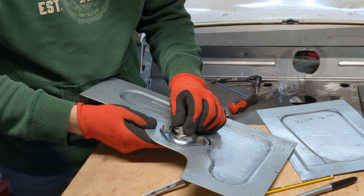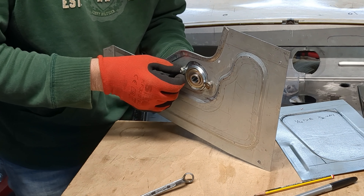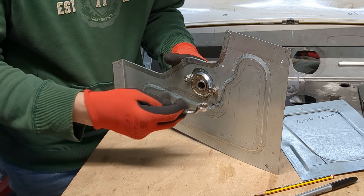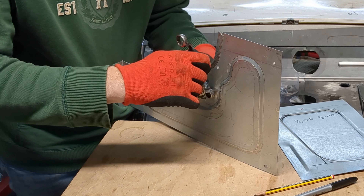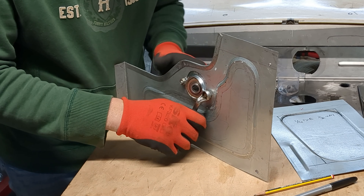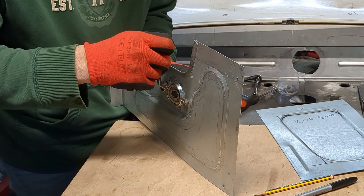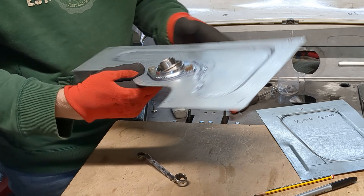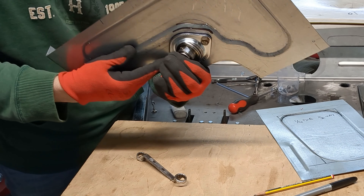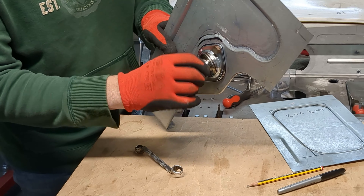You just set it at a rough angle — that angle will be set by your steering column where it passes through the bulkhead — and that bearing is then locked solid at that angle, but it's still free to rotate.